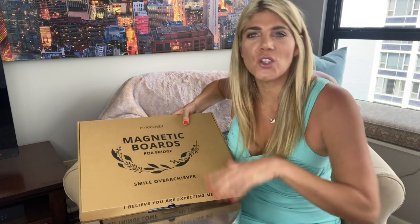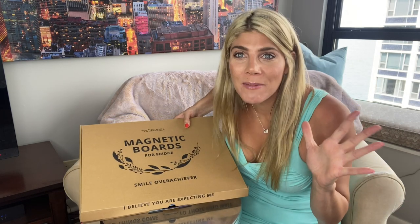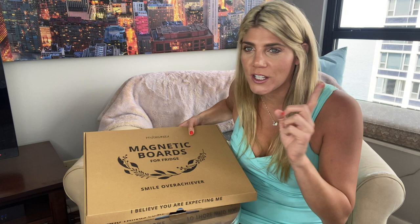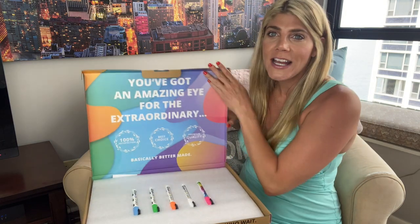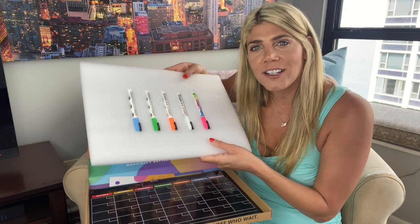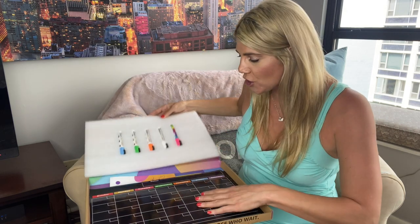Hey guys, are you looking for a way to organize your family, your monthly goals, appointments, or even weekly to-do lists? This is perfect for you — it's magnetic boards for your refrigerator. It's actually three-in-one and it comes with these five neon markers, which are so cute.